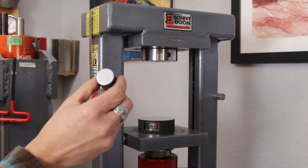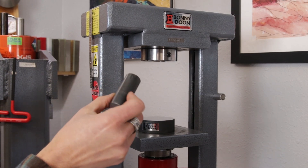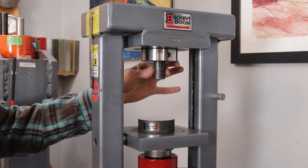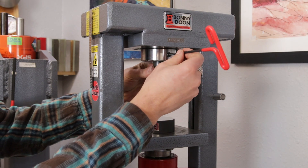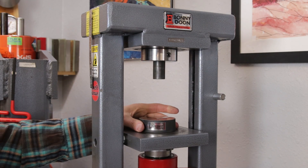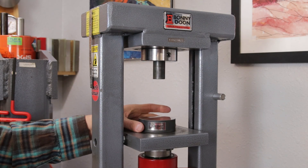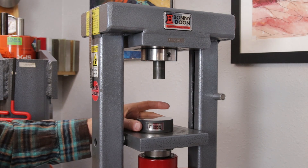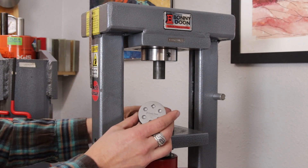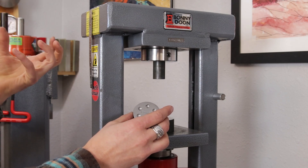Now we have our coining punch. This is a hardened tool steel punch that goes up into the master tool holder. You want to make sure it's firmly up there and then tighten down the set screw on the side. Here on the base we have our coining support block, and this just helps give us a nice stable base for our die to sit on, to make sure that everything is fully supported.